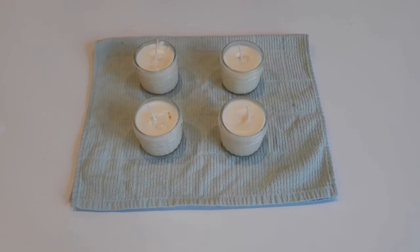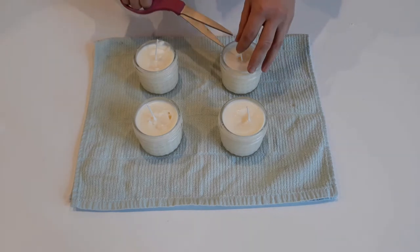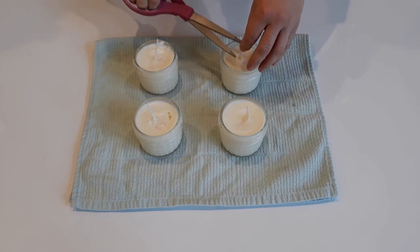Let the candles rest and cool completely — it will take about 30 minutes until they're completely solid. Once cool and solid, you can cut the top of the wicks to a quarter of an inch and they're ready to use.